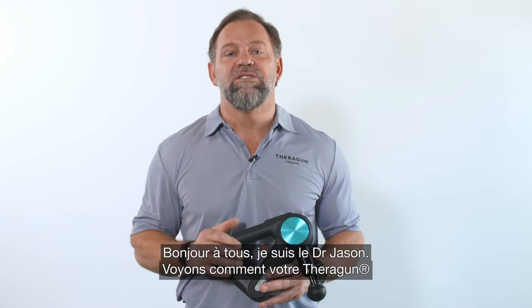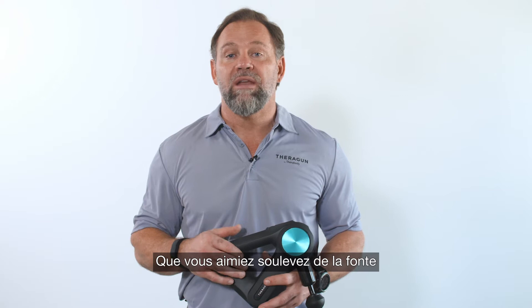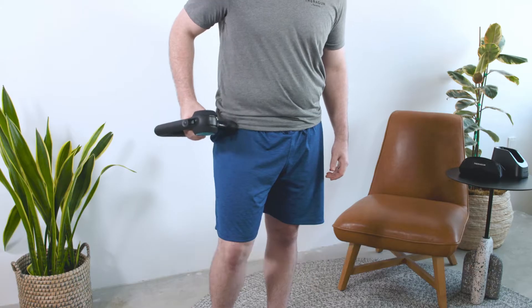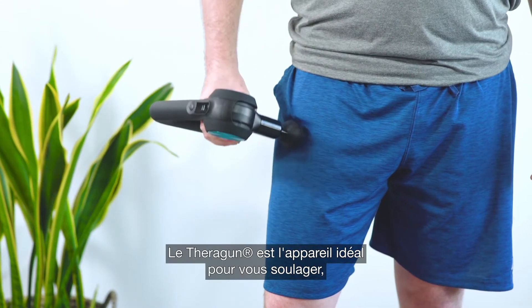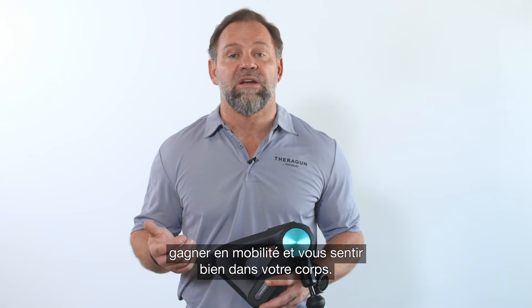Hey everybody, Dr. Jason here to teach you how to use your Theragun to treat your quad muscles. Whether you like weighted lunges or you're sedentary most of the day at your desk working, your quads can become stiff, sore and carry tension. The Theragun is an amazing device to help you find relief, increase mobility and get the most out of your body.